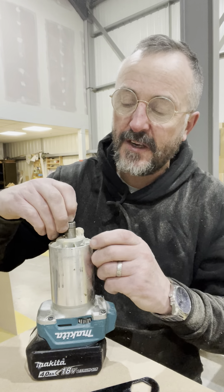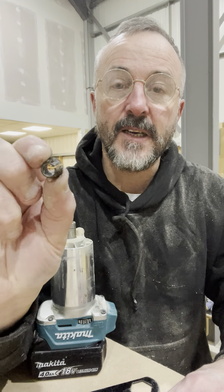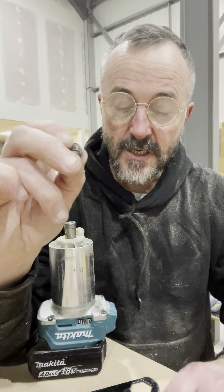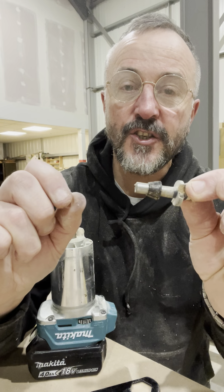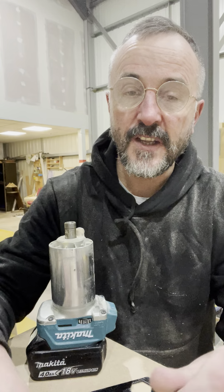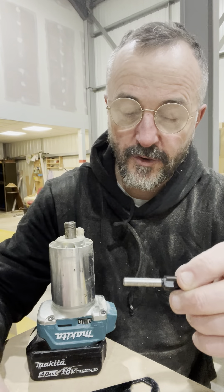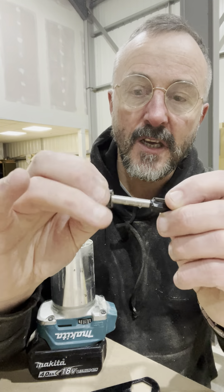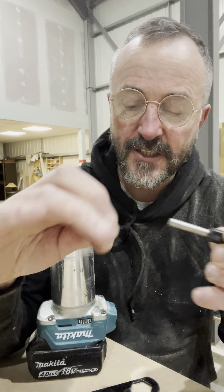Back in the day you had to buy the right one, but now most routers come with different sized collets. A collet is a piece of tapered metal with a cut in it — it tightens onto the cutter. The larger collet is a nice snug fit on the bigger bit, but it's loose on the smaller bit and won't grip it. I've got this other replacement collet which is a nice snug fit on the smaller bit.